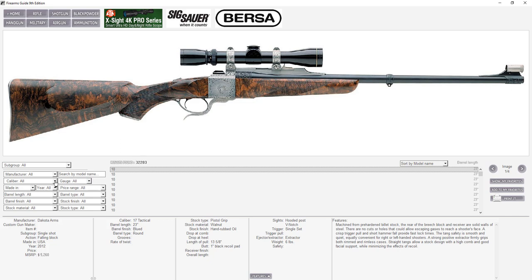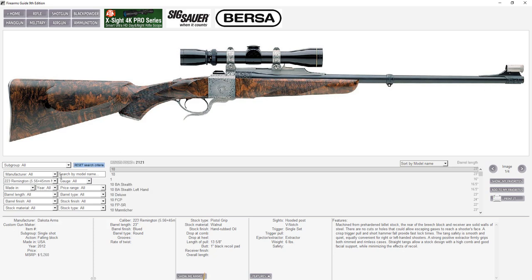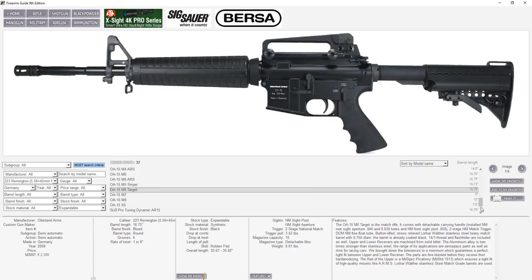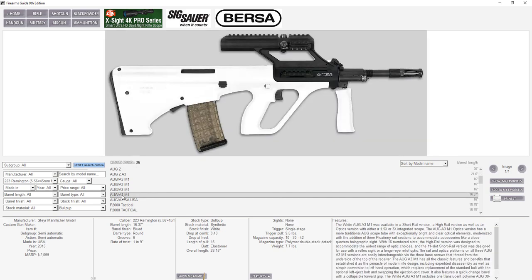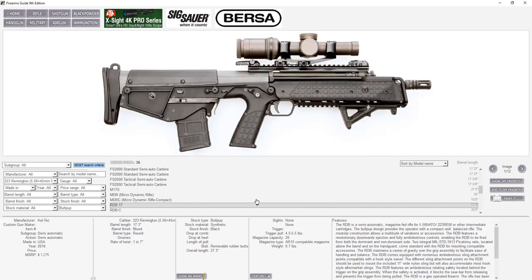You can do something like: find every .223 Remington rifle with a six-position expandable stock made in Germany — and here they all are. Or change the stock type to bullpup and get a completely different result: nothing made in Germany, but we have them from other countries — Steyr Mannlicher made in Austria, the AUG A3M1 also made in Austria, the F2000 Tactical made in the USA by Fabrique Nationale, and the Kel-Tec RDB17 or RDB-C.